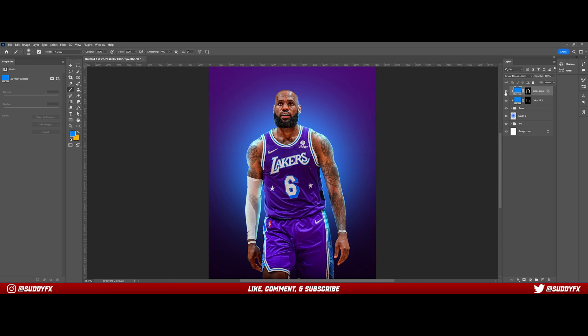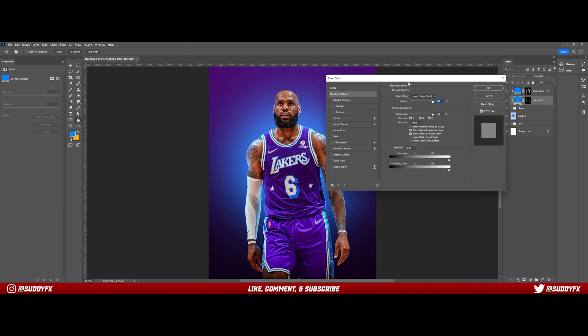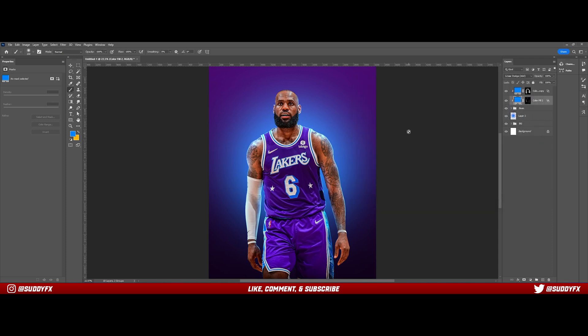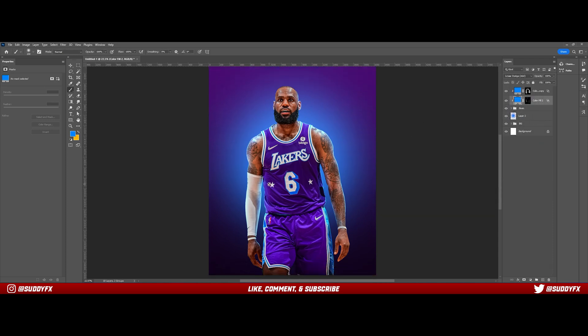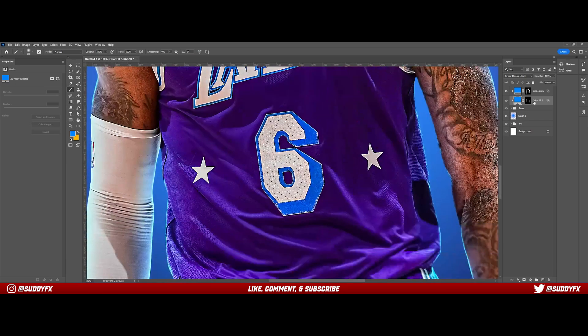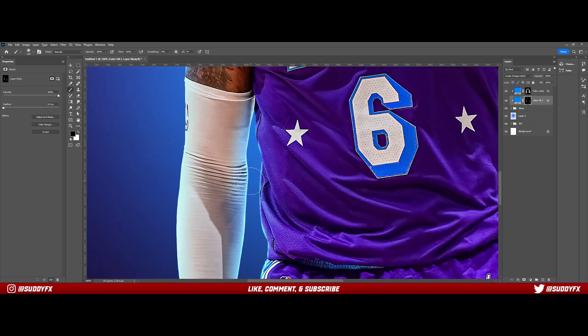Here you can see a before and after, and this is pretty much necessary if you're going for a realistic look. Sometimes I'll also adjust the flow or the fill down a little bit on the entire layer just to make it more realistic and not too overpowering. Then depending on how I'm feeling, I'll do the same on the rim light layer to blend it a tiny bit more.